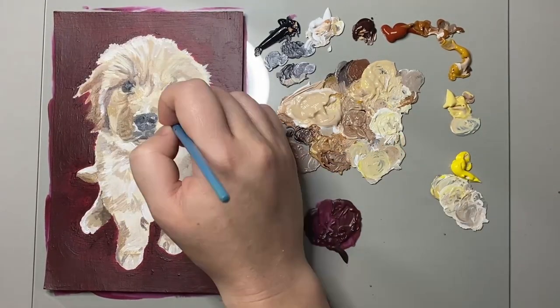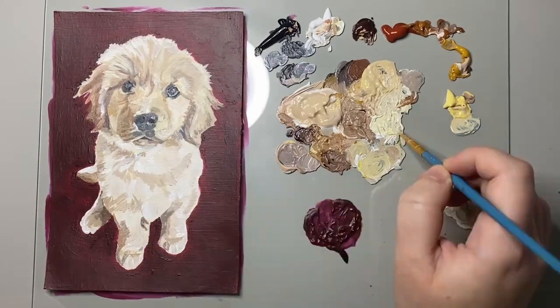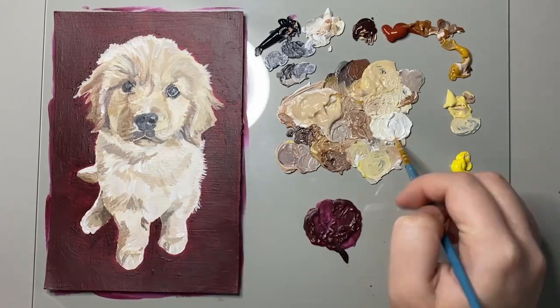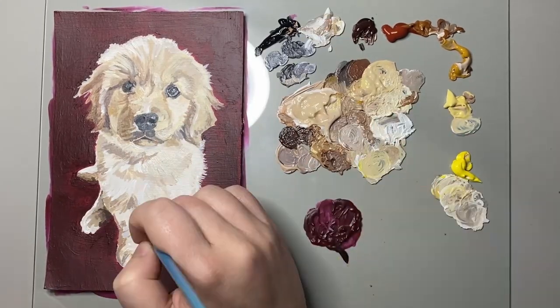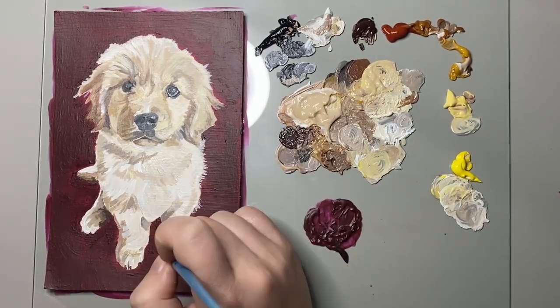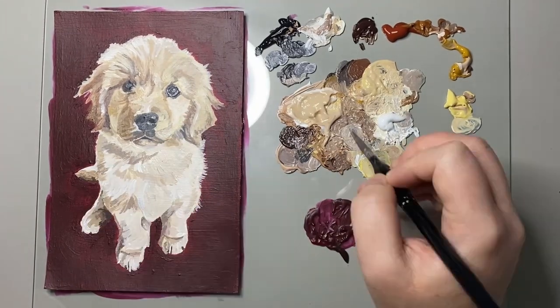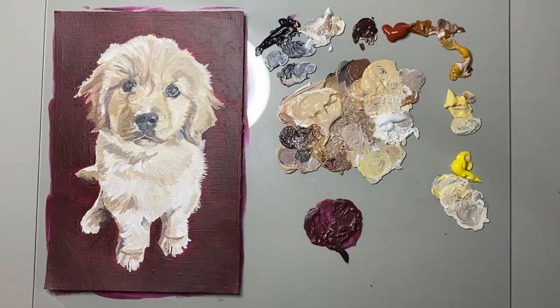Once I was happy with the outer edges of this puppy I started to up the contrast by deepening the shadows on this puppy's body. I then also start to work in the details of the puppy's paws in order to bring them to life and give them some real definition.